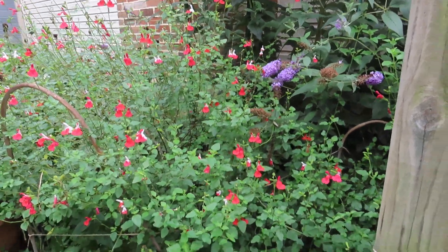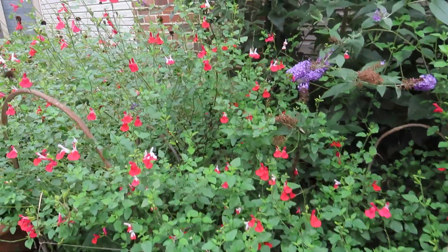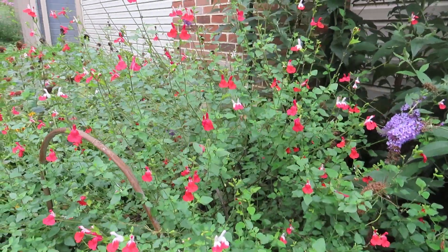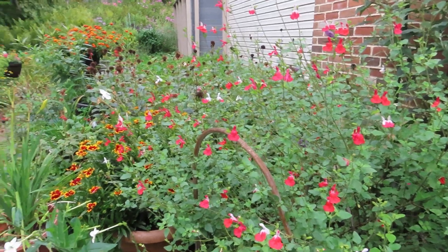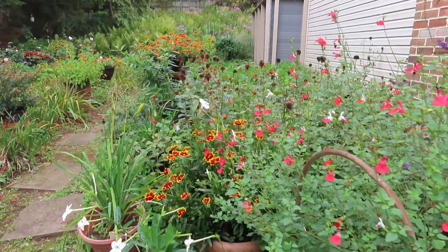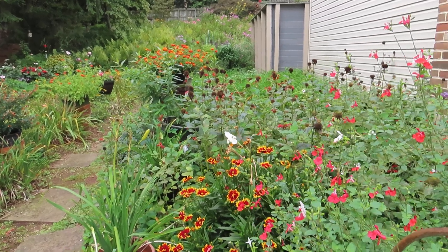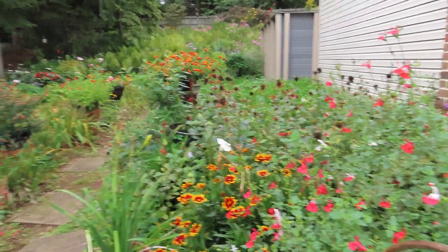There are two hot lip salvia plants planted right here. They do not overwinter in the ground — I can overwinter them in pots, and I've done it — but I think it's just as easy to get them in spring and plant them outside. I think they're actually better plants when you do that; they get fuller.